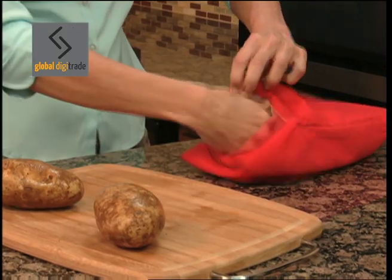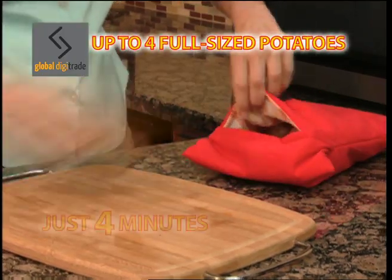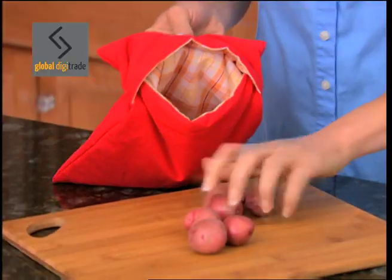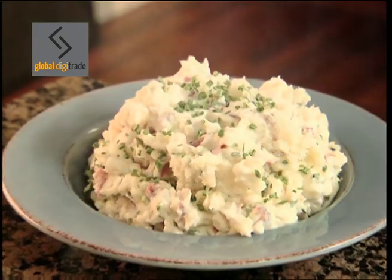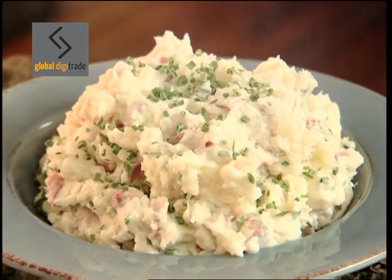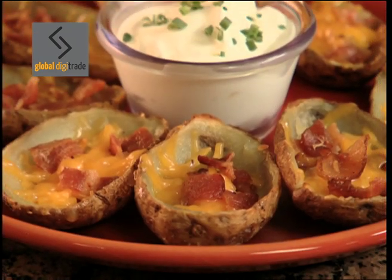All Natural Potato Express cooks up to four full-sized potatoes in just four minutes. Even cook red potatoes fast to cut your prep time when making delicious potato salad, or quickly prepare potatoes for savory mash or crisp, tender potato skins.